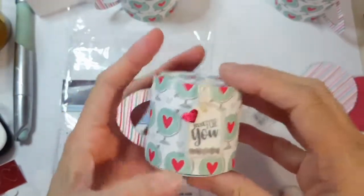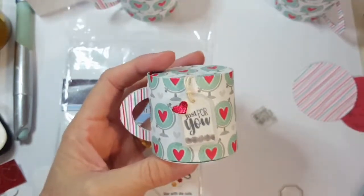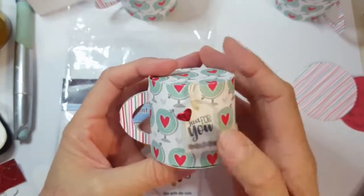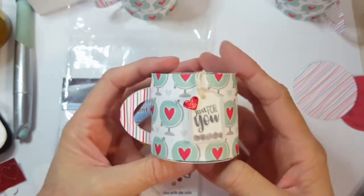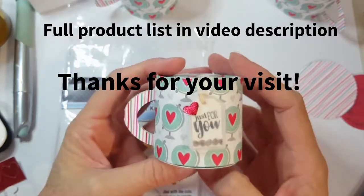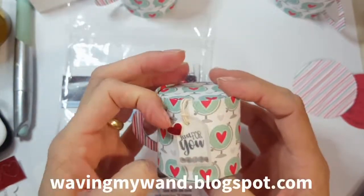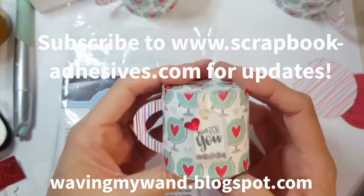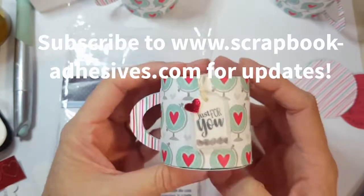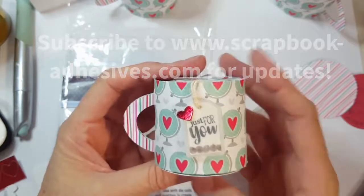Thanks for stopping by! Be sure you're following me on social media at Waving My Wand. My blog is wavingmywand.blogspot.com and I'm on Instagram, Pinterest, Twitter, and Facebook. Be sure you're following Scrapbook Adhesives by 3L on their blog for all of their design team inspiration as well. Thanks for stopping by - this is Terry from Waving My Wand.